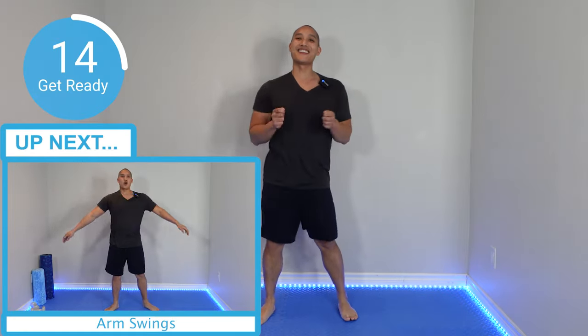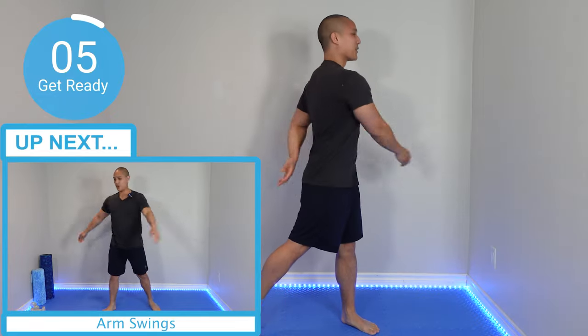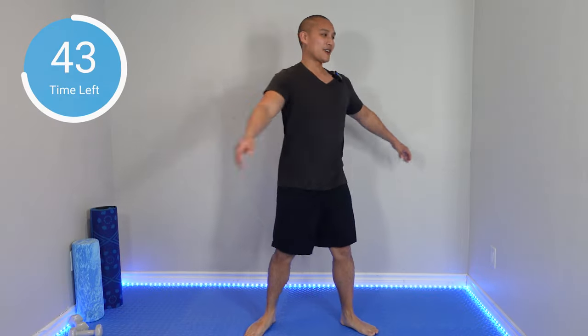I'm so excited for you to start. Let's get ready starting with a nice warm-up to get that blood flowing and that oxygenated blood flowing through your body. Are you ready? Let's go. In 15 seconds we're going to start with my favorite warm-up, the arm swings. So we're going to swing our arms across our body wrapping it around going with momentum, but I really want you to pivot that foot.